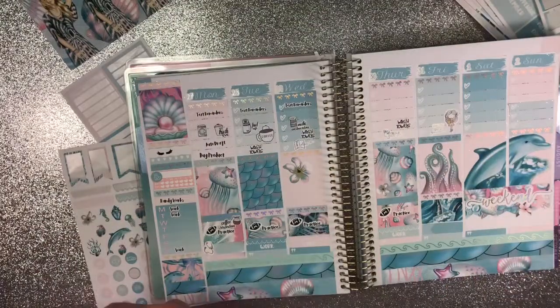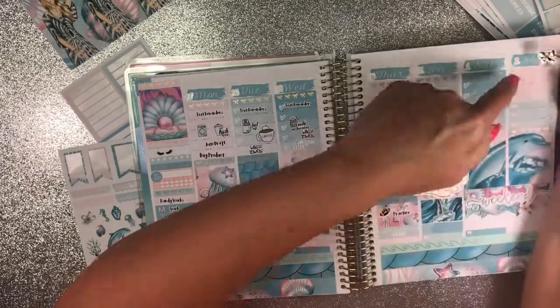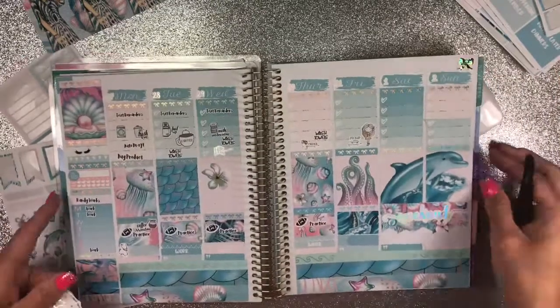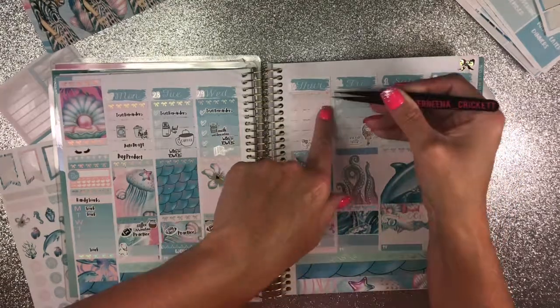I'm going to put this beautiful little bow right here from my freebie from Pink Polka Dot Lily, up there on there. And then I also have this coffee cup I can put right here.